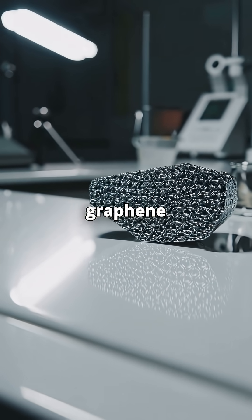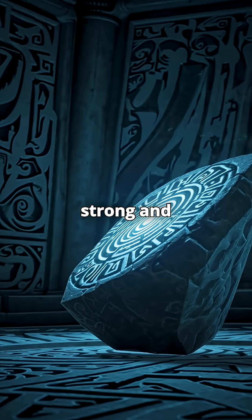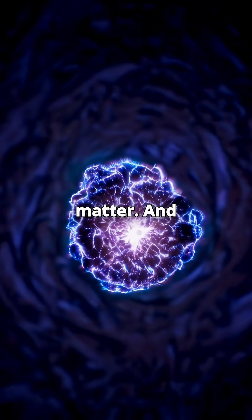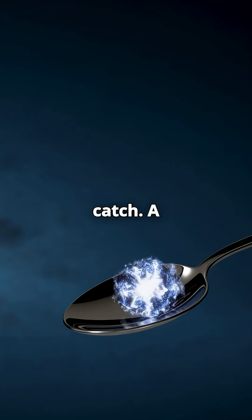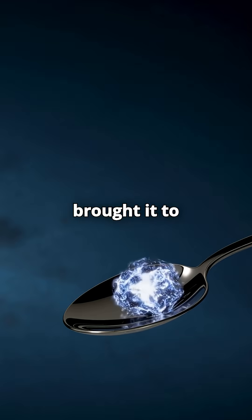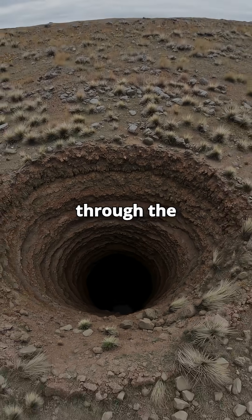Or maybe graphene composites, which are incredibly strong and light. But if we really wanted star-forged density, we'd have to use neutron star matter. And here's the catch: a teaspoon of that stuff weighs about 4 billion tons, and if you brought it to Earth, it would just punch straight through the planet.